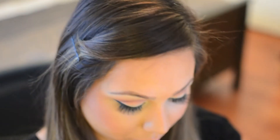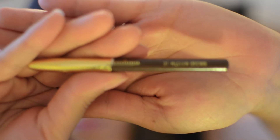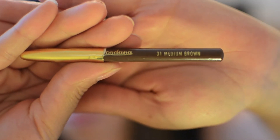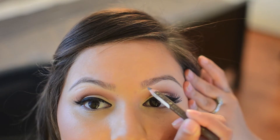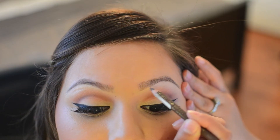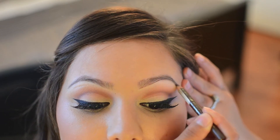Hello ladies, today I'm going to be teaching you how I do my brows and some of the products I like to use. First, I'm taking a medium brown eyebrow pencil by the brand Jordana, and I'm going to go in with small strokes and outline my brows.